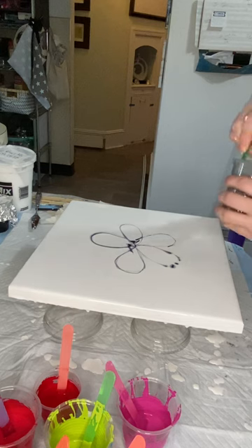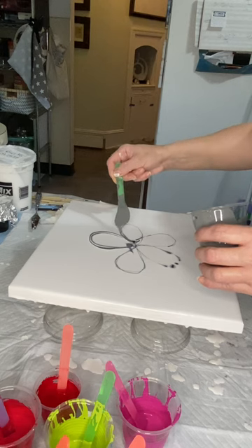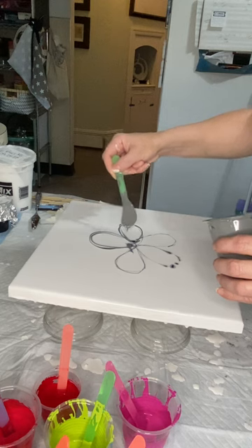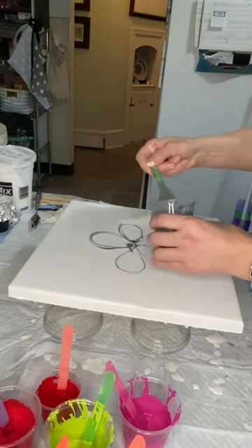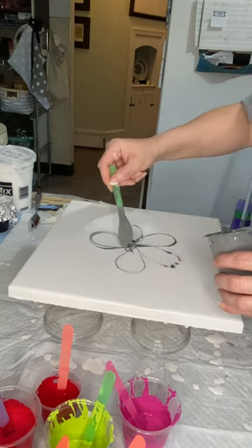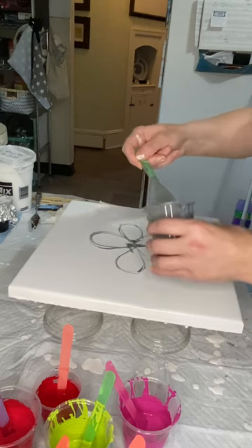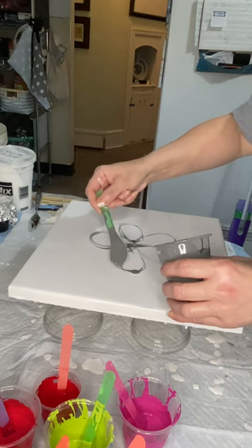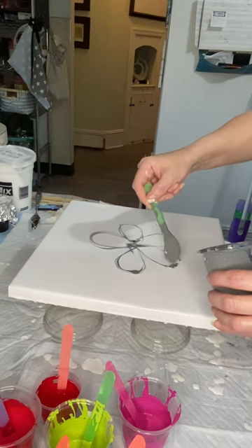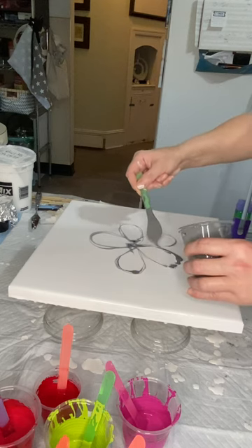Then I'm going to go with Neutral Gray by Amsterdam. I sort of want to have a kind of grayscale background to the colors that are going to come next. I kind of like a lot of black and white with lots of hints of color popping out. I think it can look especially cool in a flower — if I could actually get this paint to come off my stick well.